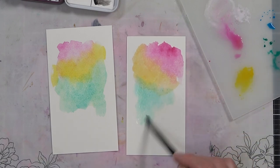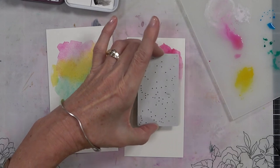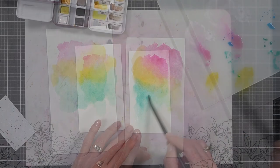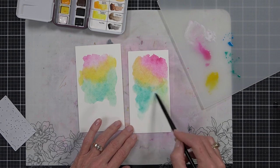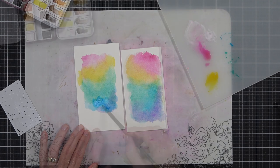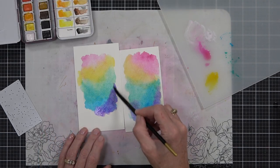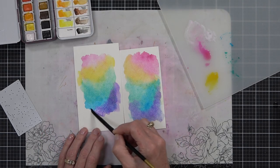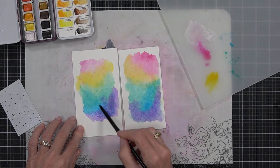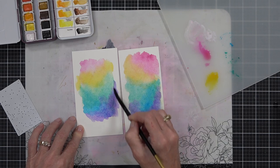But you don't have to use those exact colors — you can use variations. So instead of red today I've grabbed hot pink, and instead of green I've got a teal green color, and they still mix in the same way. I'm also keeping my die handy and just hovering it over the top to make sure that my watercolor rainbow background will be large enough when I die cut it.